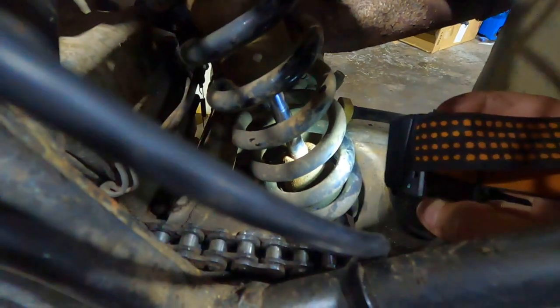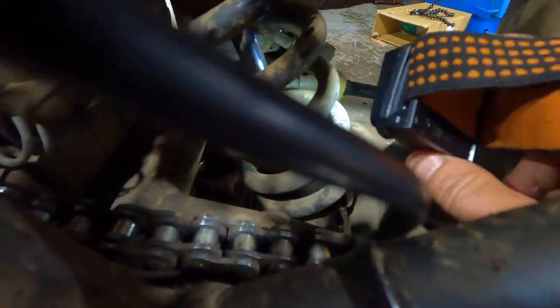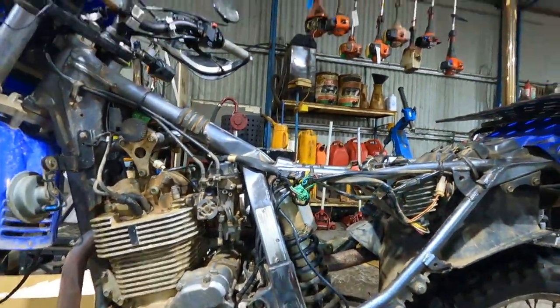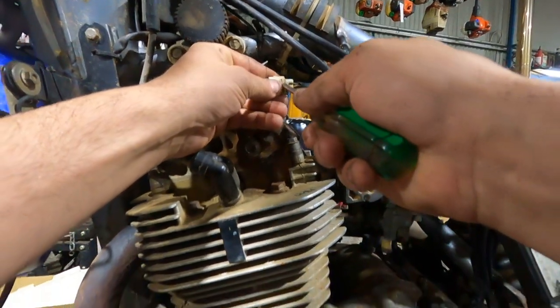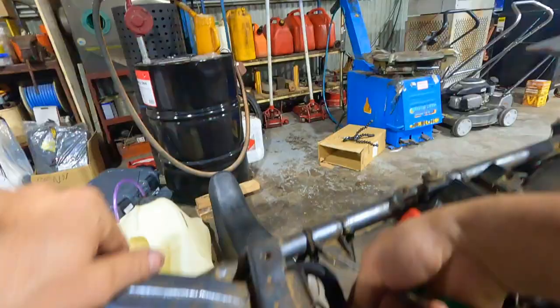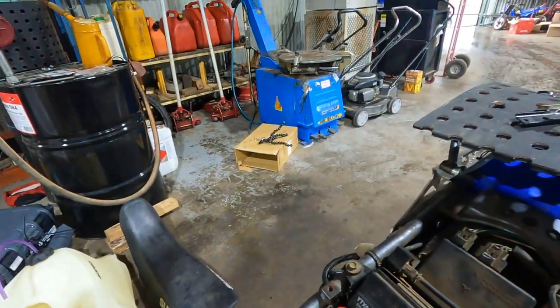That rubber stopper at the bottom of the rear shock — the bump stopper — is cracked really badly. Anyway, I don't have time to change it so it'll have to do for the weekend. I'm going to tuck this switch off — I don't know what it is but it's connected to the carburetor. It's like an extra filter, I've got it on with a cable tie, I'm just gonna cut that off.